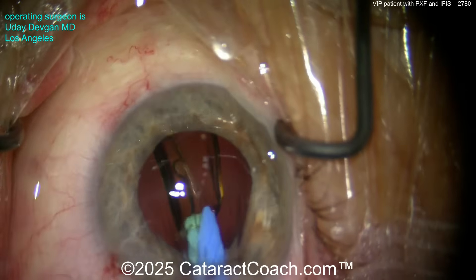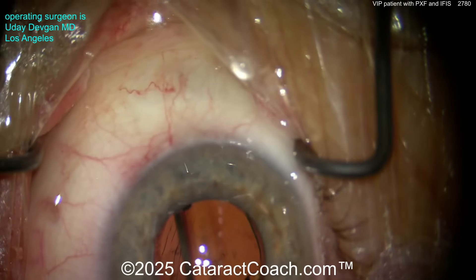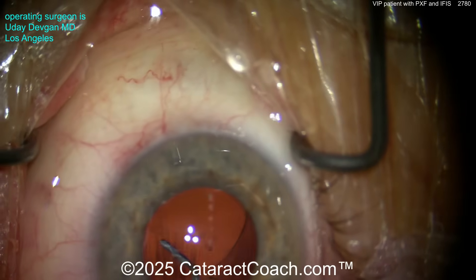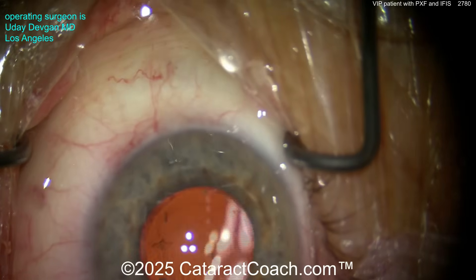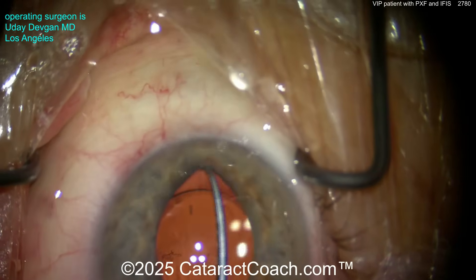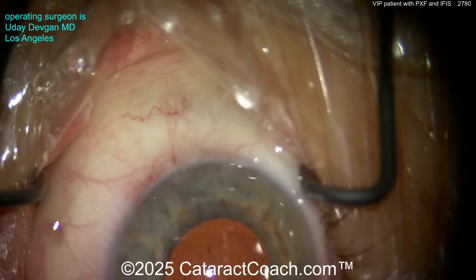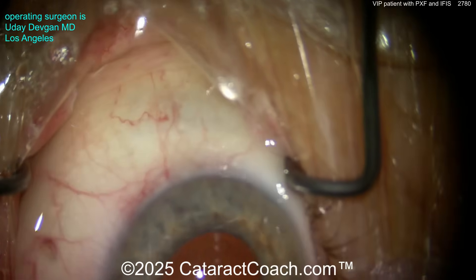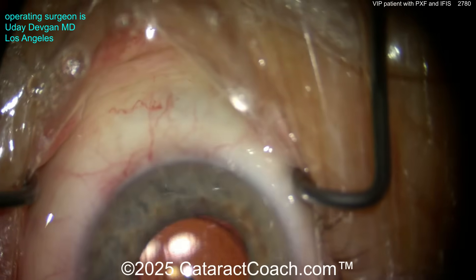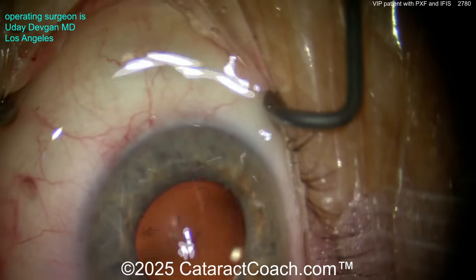Here comes the patient's lens — it's a single-piece monofocal acrylic lens going into the capsular bag. Now look at the capsular bag — a little bit of wrinkling there. There's some zonulopathy here; it's relatively mild but it's present. Again, the patient has pseudoexfoliation — you're not going to undo decades of pseudoexfoliation. Let's lift up the iris and check that the IOL is completely in the capsular bag and that there's no cortex remaining at the capsular bag equator. That looks great, so I think we're good.